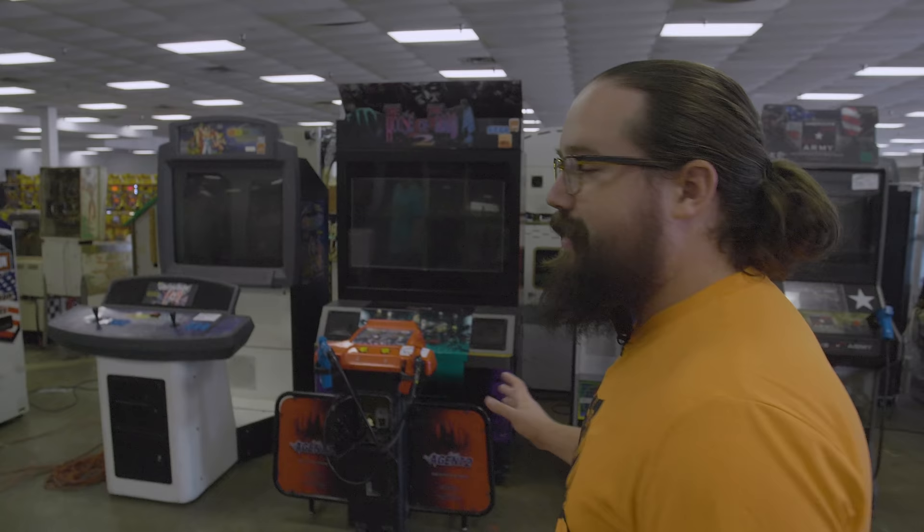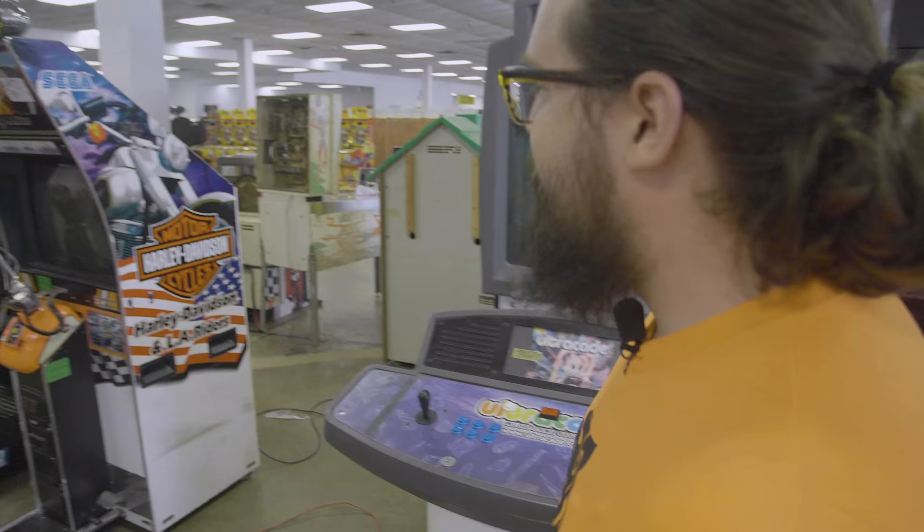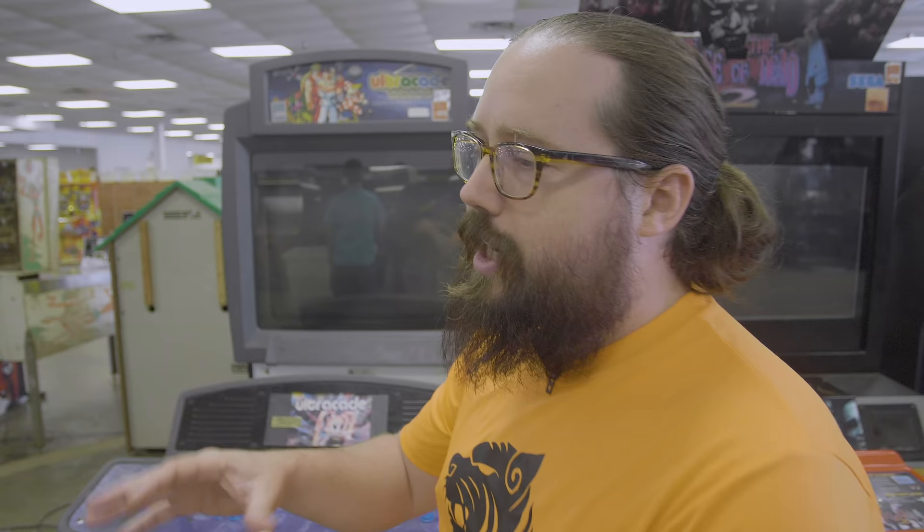We've got a huge pedestal Ultra-Cade — that's pretty fun, but not for an arcade, guys. Please don't put this in your arcade. $400. Ultra-Cade is a licensed system — for home use, but not for arcade or bar use.